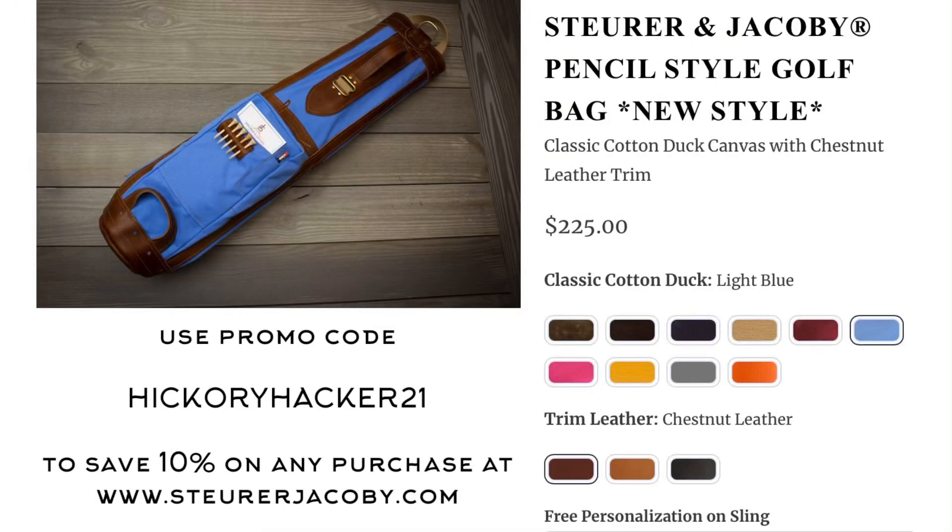That wraps up part one of this two-part back-to-our-roots hickory versus modern match play. Tune in next week for part two featuring the first full-length golf course Tim and I ever played 25 years ago. In the meantime, use promo code HICKORY HACKER 21 for 10% off at Stewart and Jacoby — golf bags, head covers, accessory bags and more. A subscriber already used it to buy a bag — thank you! Please like and subscribe, see you next week.